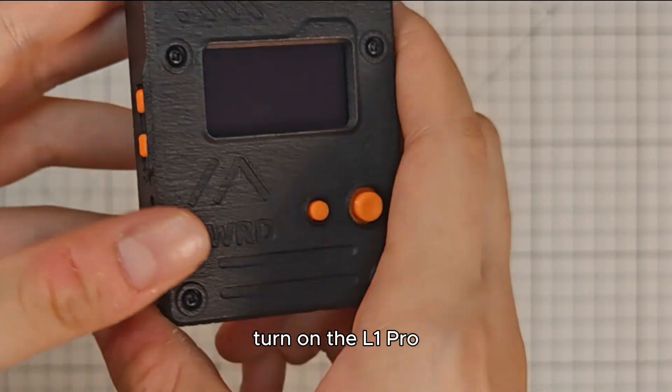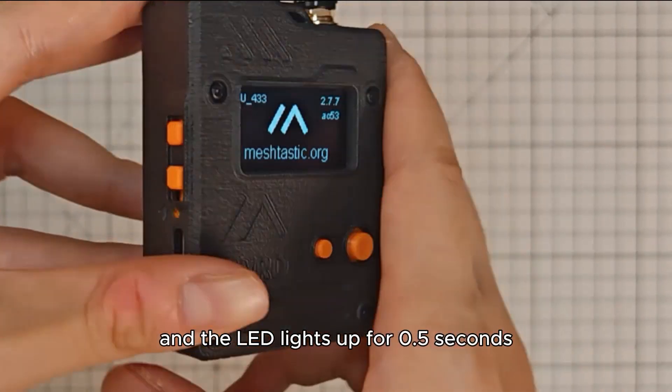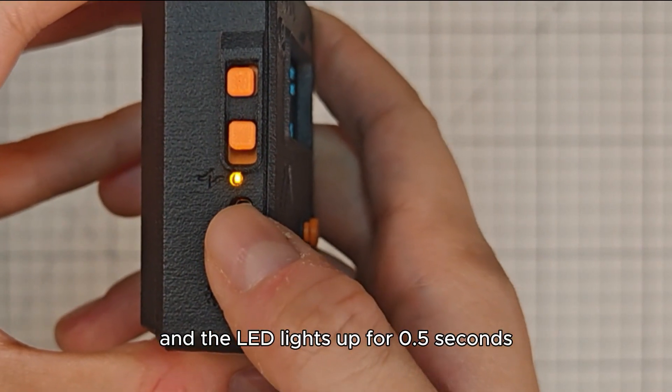Turn on the L1 Pro and wait for about 5 seconds until the buzzer plays an ascending melody and the LED lights up for 0.5 seconds.